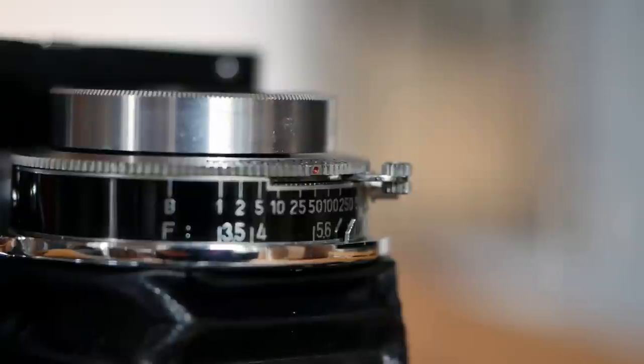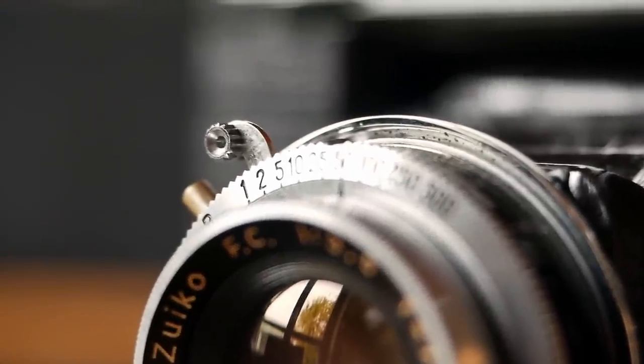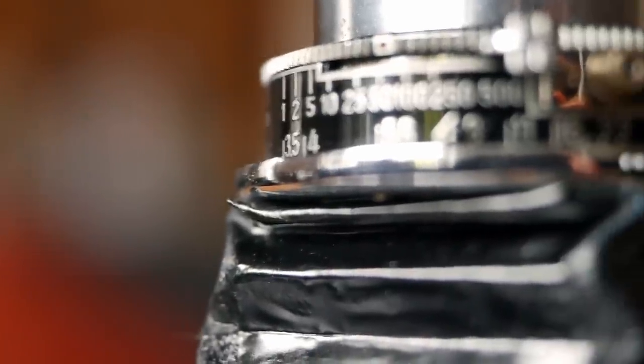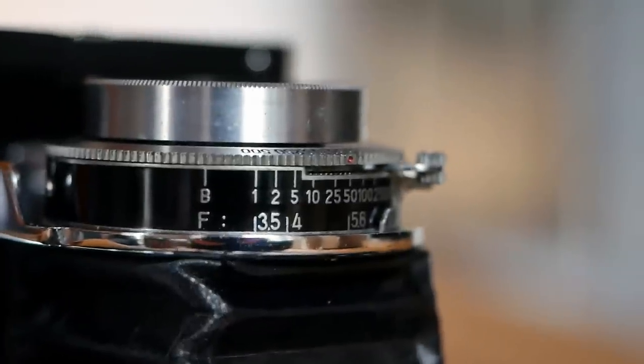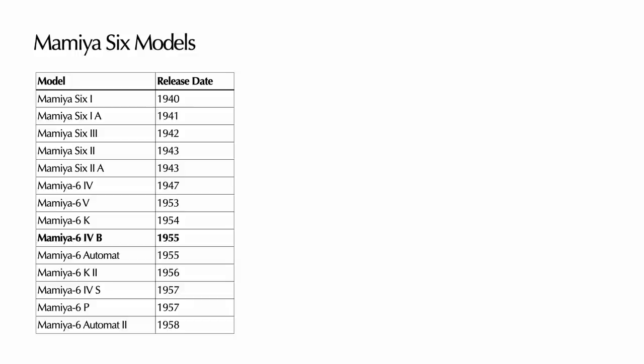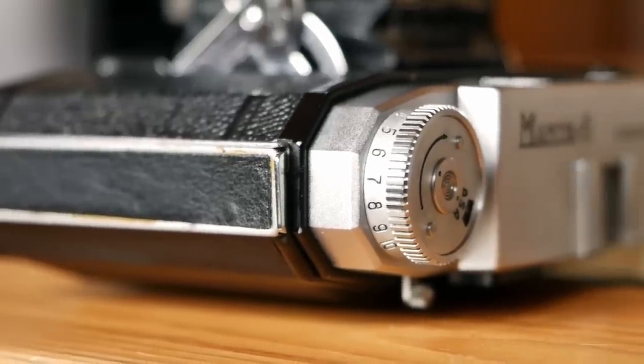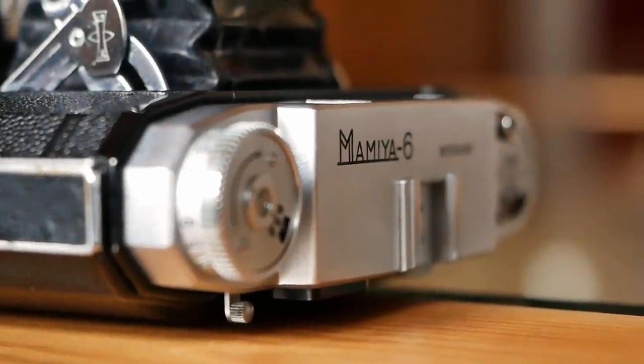On the lens you have shutter speed settings typically ranging from 1/500th of a second to 1 second, plus a bulb mode for the Seikota shutter, and an aperture range from f/3.5 to f/22. As is common, the lens also features an additional lever to cock the shutter before taking the shot. Note that the Mamiya 5 model in the series comes with a switch to change formats, so you can shoot both 6x6 and 6x4.5 medium format, and even the film counter is coupled with that feature, allowing a different frame counter setting when loading a new roll.